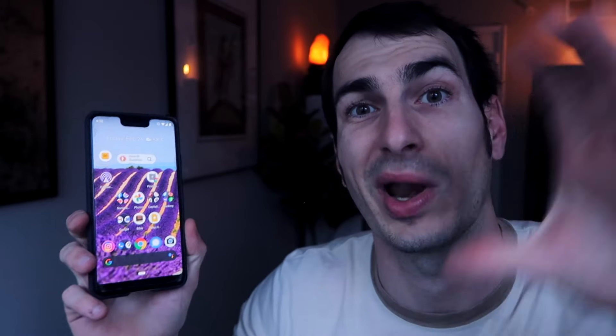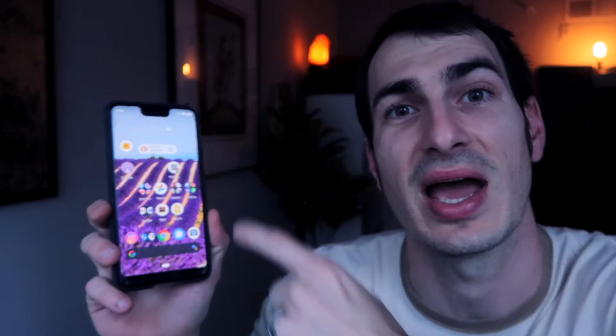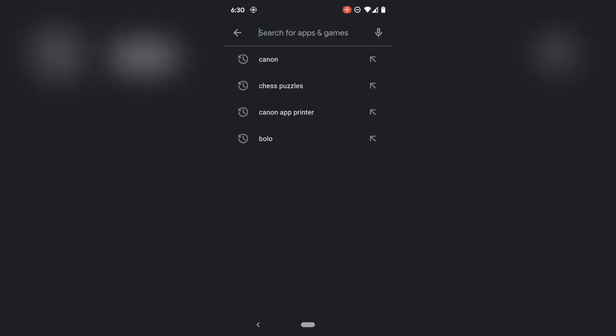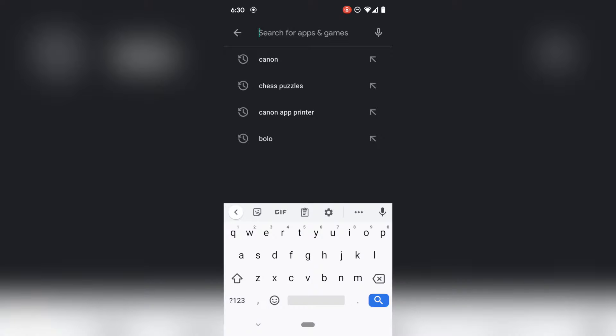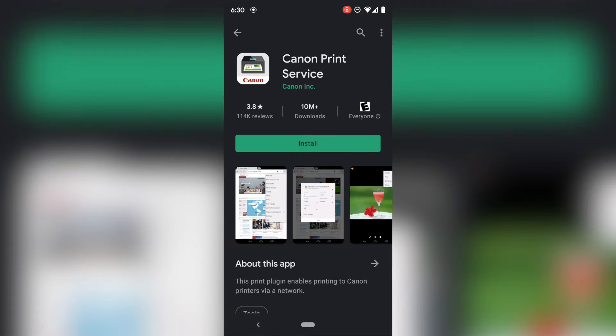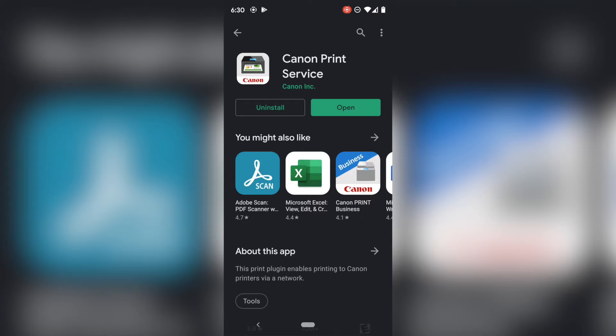The next step is getting the correct apps on your phone and then going through the process of printing and where it's located. I'm going to show you that through the phone. Here we are on our Android phone — we are going to go to the Google Play Store. You're going to type in Canon and it comes up with the Canon apps. You're going to click on Canon Print Service and install.